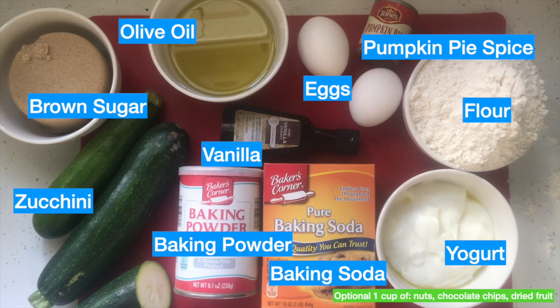Next, we're going to lay out our ingredients. So we got our yogurt, our flour, our eggs, pumpkin pie spice, vanilla, olive oil, brown sugar, zucchini, baking powder, and baking soda.